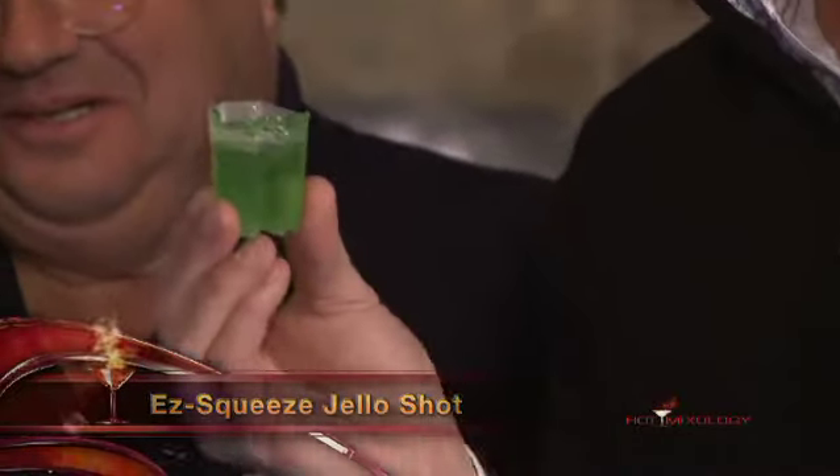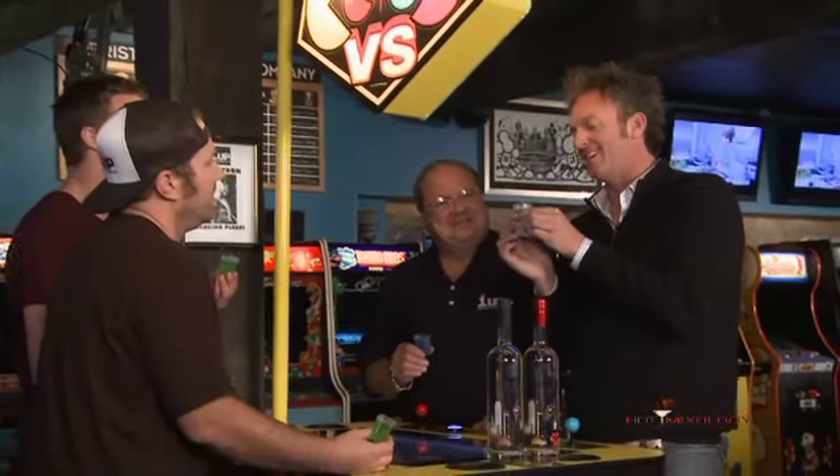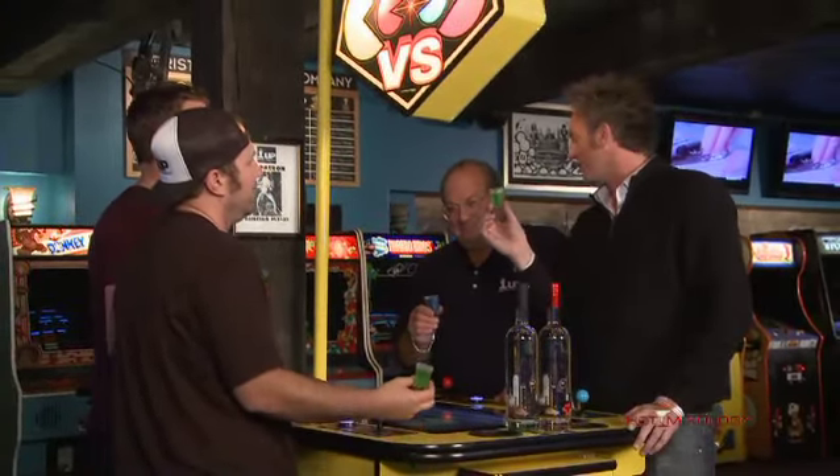With a cap on them — it's the Easy Squeeze jello shot cup right here. What makes it great is the accordion design. See that? You got to squeeze it right there. These are the easiest way to make jello shots. Easy Squeeze. And the cool thing is they're dishwasher safe, so when you're done with jello shots, wash them and you can reuse them.